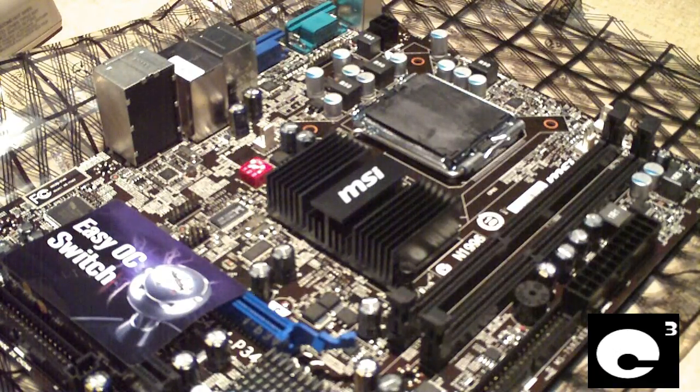This is a highly recommended thing to do when you're building a computer that's going to be subject to gaming, video editing, a hot environment, or anything like that.